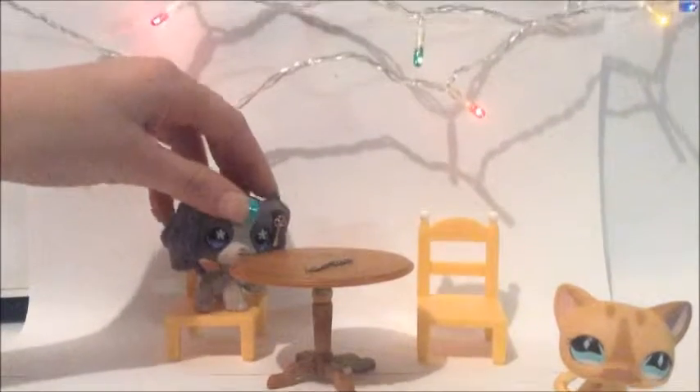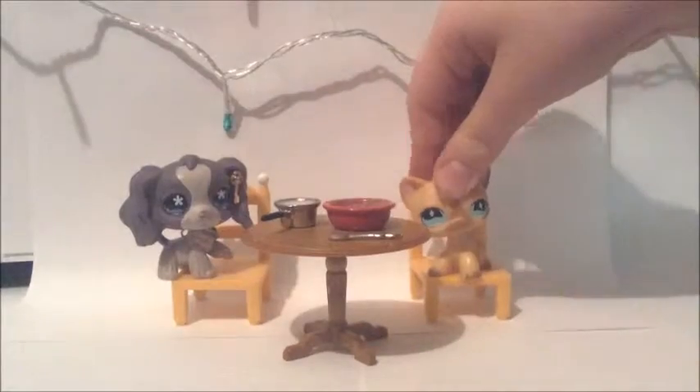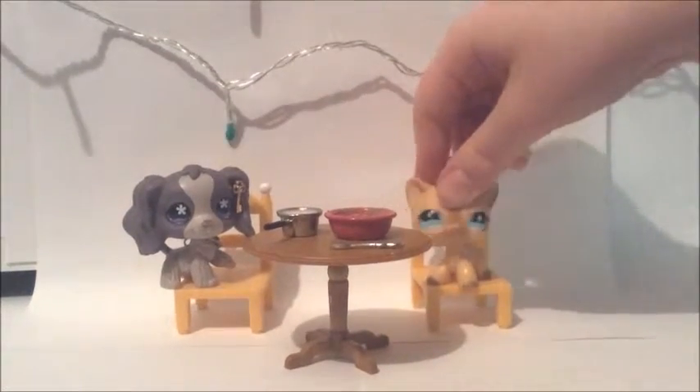So we got our spoon, and we got our milk, and our bowl. First you're going to want to put the pudding stuff in the bowl.